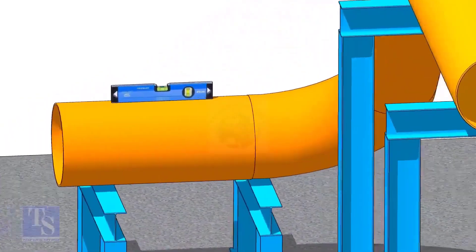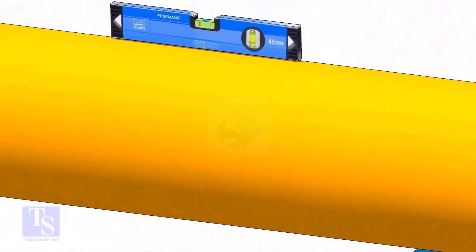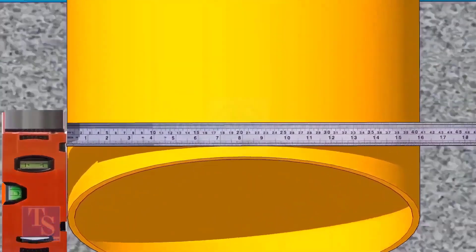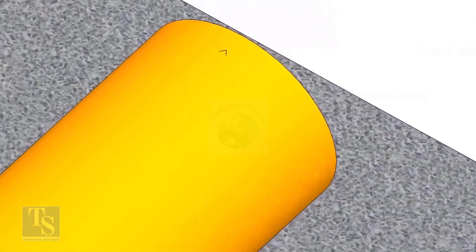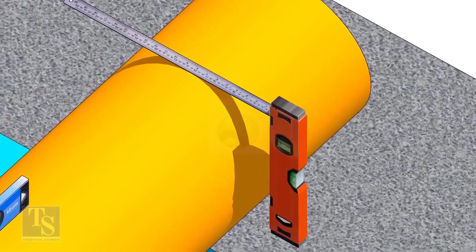After leveling the pipe, mark the center line. Don't forget to punch mark this line. Mark half OD at 300mm apart. This pipe OD is 406mm, so mark 203mm from the vertical level bottle on the top of the pipe, and draw a line connecting these marks.